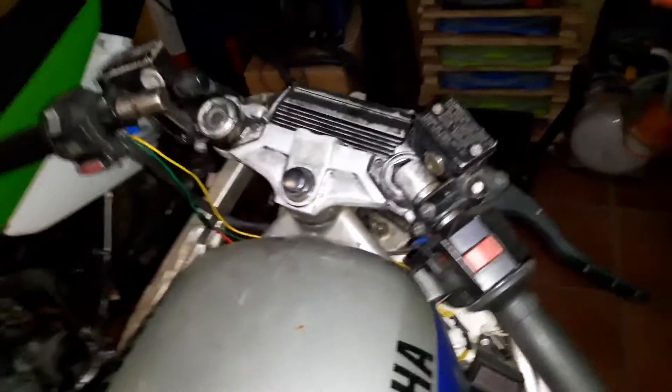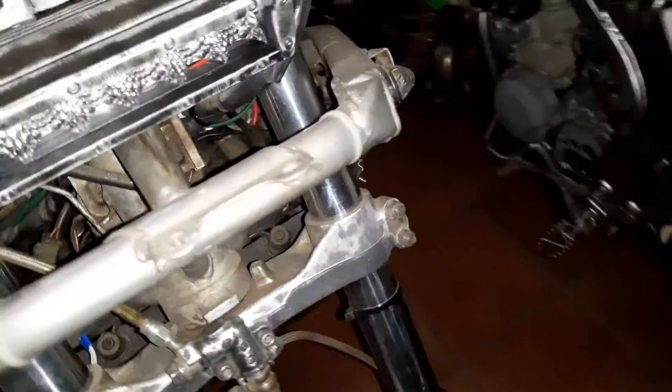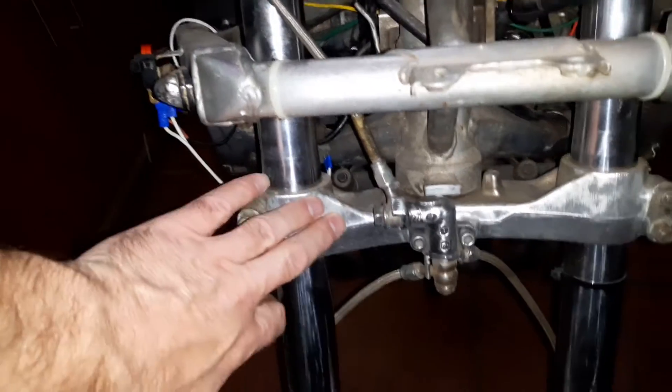When it turns, I feel like it's catching, especially when you're riding, and I think it's the neck bearings. But I just want to make sure — when I have the whole front end off, I can clean up these little bits and pieces, clean the frame over there. You can check in there, it's all pretty dirty as well.